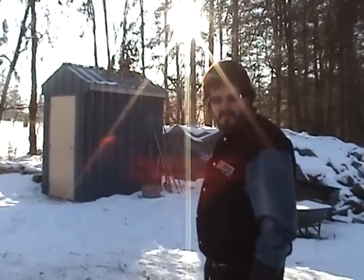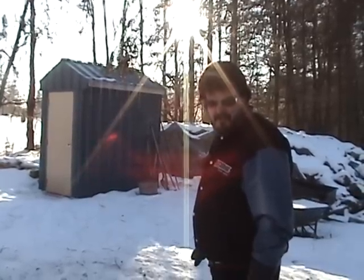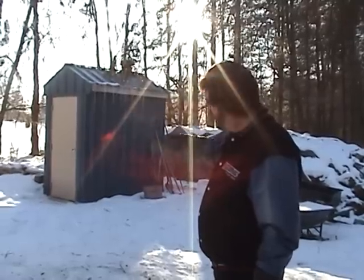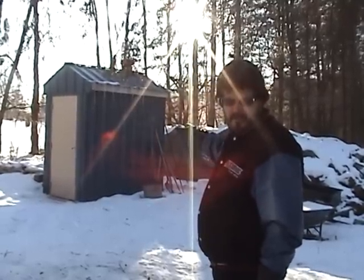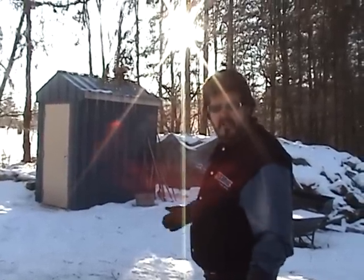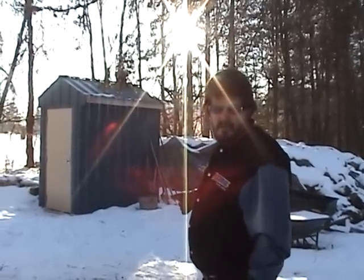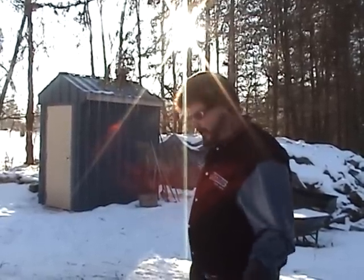Hi, I'm JB. I'm showing you my answer to saving money on heat. This is my homemade outside woodburner. Granted, anybody can go to the store and buy one of these things, but we both know that they're $8,000 to $10,000. This one here is going to be a $3,000 one. Come on in, I'll show it to you.